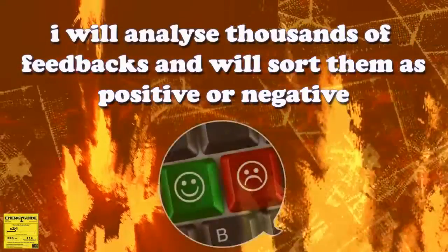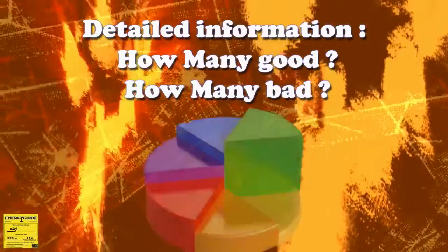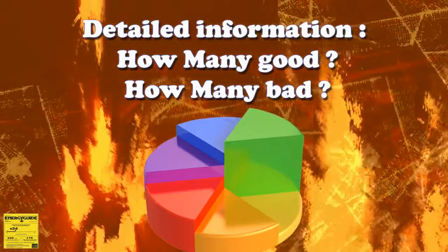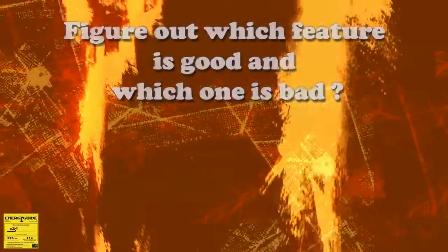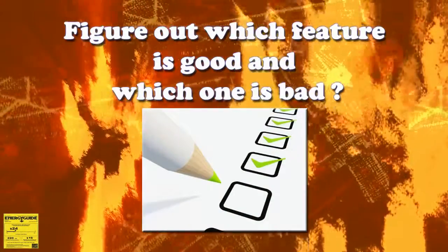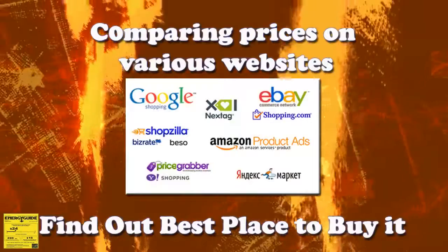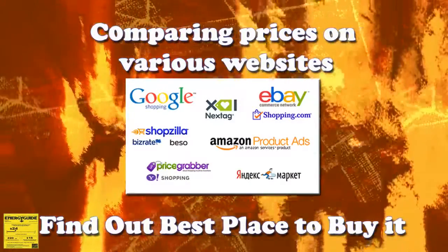I will analyze thousands of feedbacks and will sort them as positive or negative. I will provide you detailed information on how many people are saying good about this product and how many saying bad words about it. I will figure out which feature of this product is good and which one is bad. I will also be comparing the prices for this product on various websites and tell you which is the best website to buy it from.